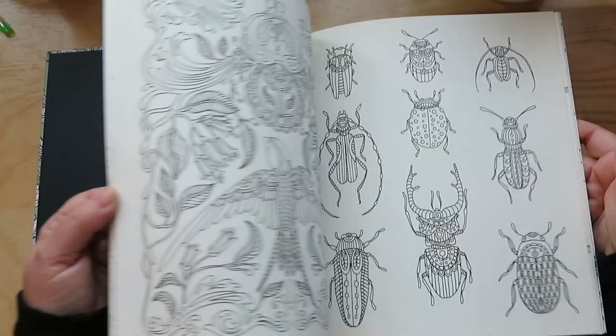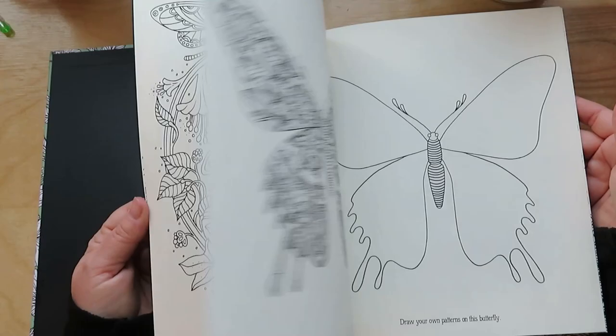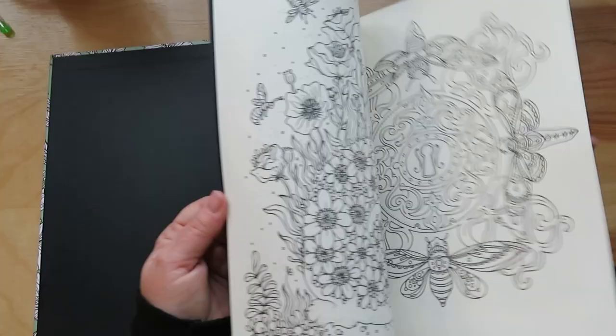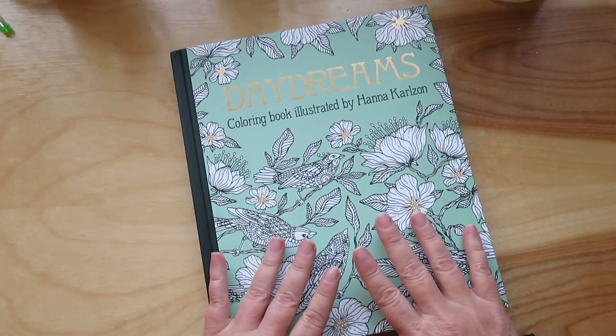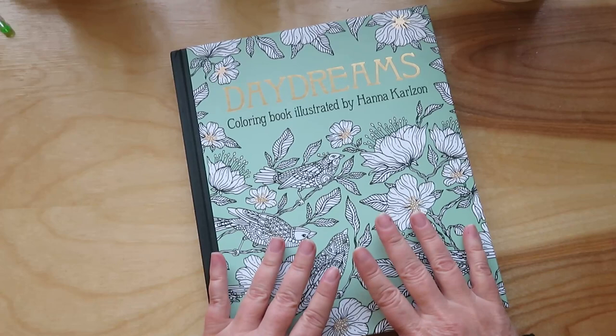I find coloring so meditative. It's just... I don't think about anything else. You're just thinking about staying in the lines and what colors you're using. So I absolutely love it. So there you go, that is all I have. I think I'll post this the same day I'm filming, which is Tuesday March 1st, even though that will be two videos today. That's okay. Thanks for watching, and have a great day guys.